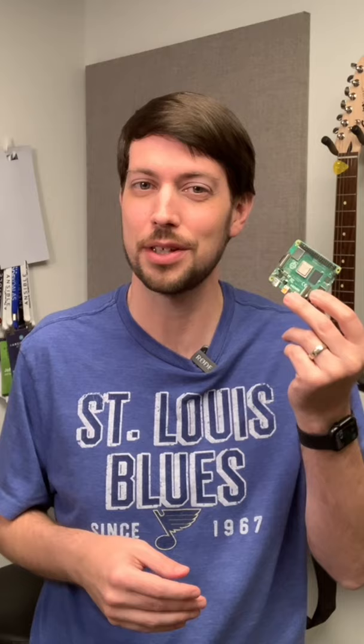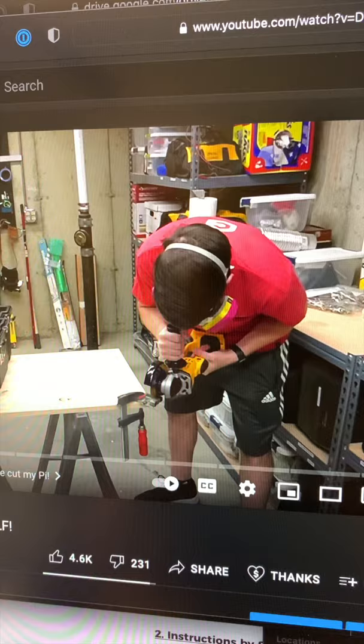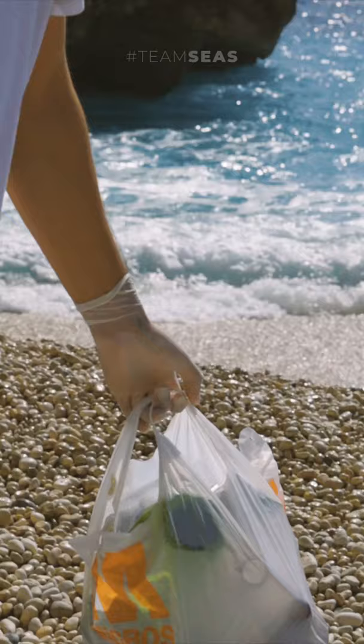Instead of throwing out this Raspberry Pi 4 that redshirt Jeff broke, I'm trying to get it working again. E-waste is a big problem, and waste is a huge problem in general, especially in our oceans.